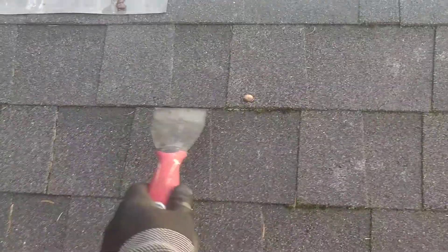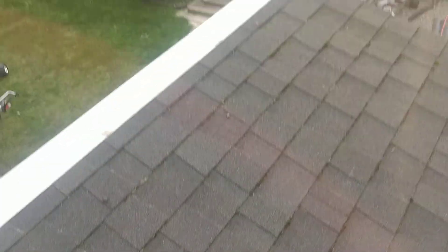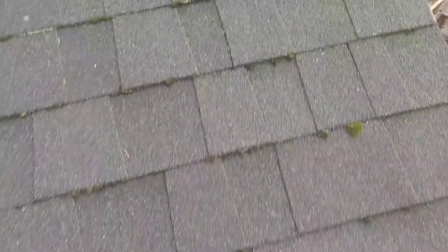But the zinc strip stops right there, and you can pretty much instantly see the zinc strip's effect versus no effect right here. You can see the rest of the roof — this area should have the least amount of moss — but look at what kind of growth happened here without the strip.